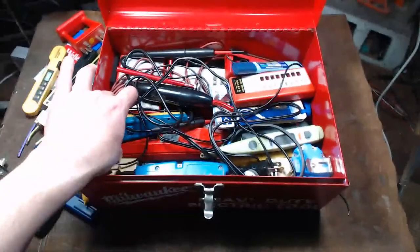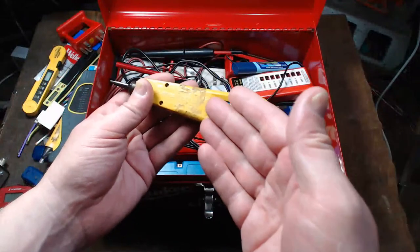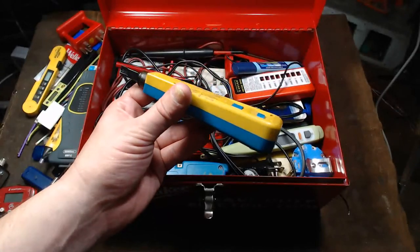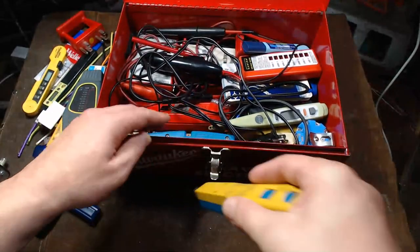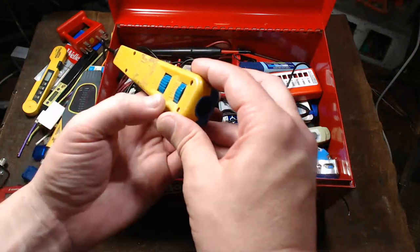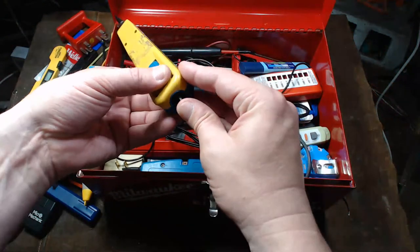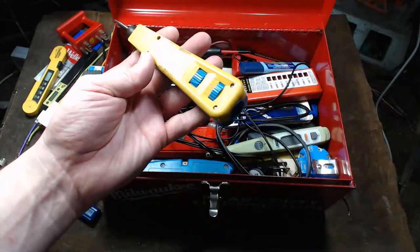I've got a punch-down tool for terminal blocks. In office buildings all the networking still goes through phone-style terminal blocks, so these pressing tools take the copper wire and jam it into the pinch connectors. This one is kind of interesting because it has a separate tool stored in the handle that just snaps into place. This is a Harris D814.